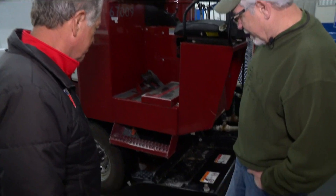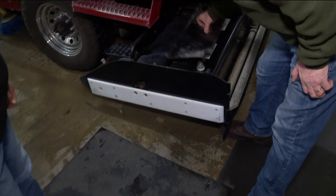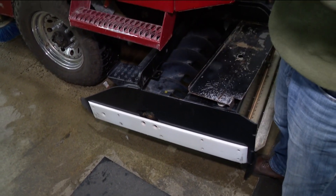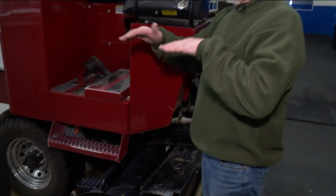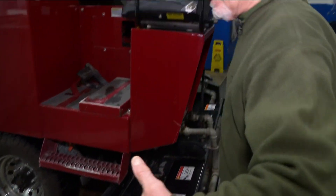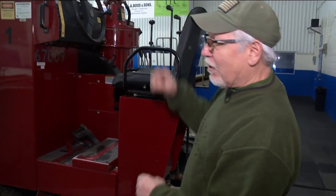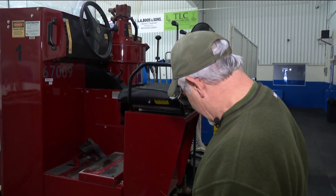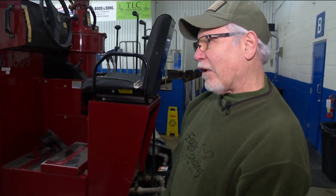Well, it's got a blade on it down here. You can see it down there — it's 77 inches wide and it actually shaves the ice off, cuts the top surface off. Then that auger there takes the snow to the center, and you've got a vertical auger that takes it up and shoots it into the dump tank.